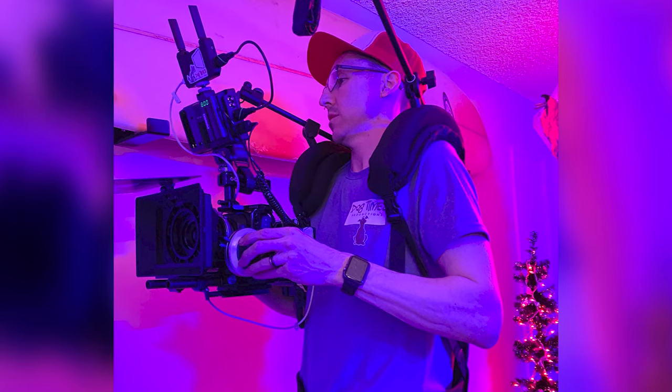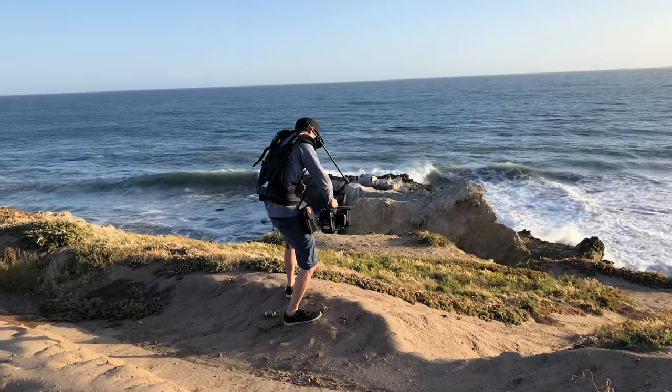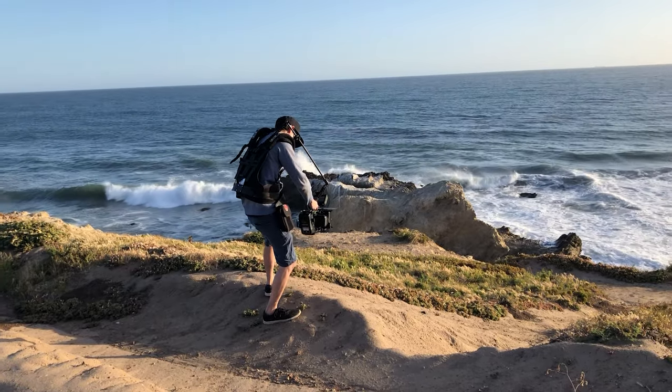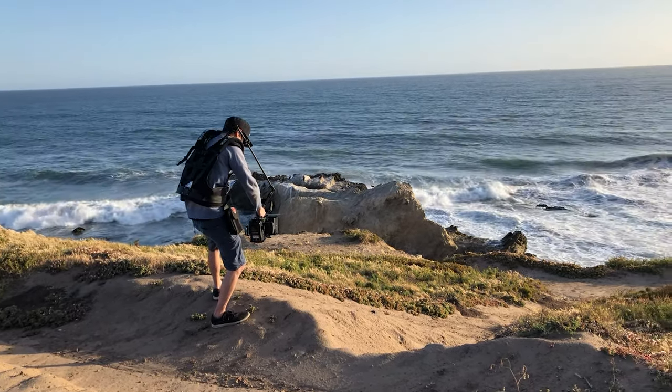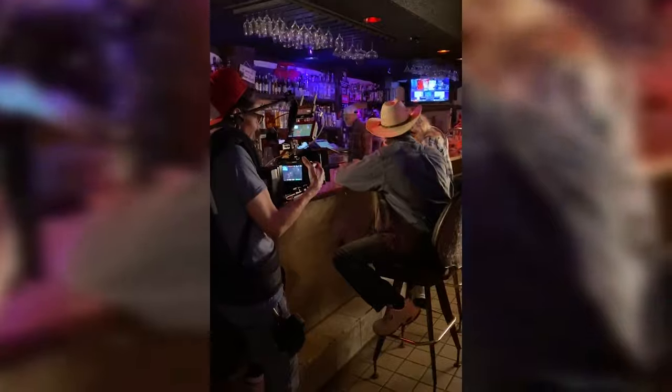So there you have it folks — my workflow with the Pocket 4K and 12G HDR Video Assist combo. You guys know that I've had other monitors sent to me since I've owned this HDR Video Assist, and we're going on six months now and I still have it and use it daily. So if you guys know me, you know that it must be pretty damn good. I do know that it's going to be quite a while until I go back to a real monitor that doesn't have a record function, because recording to these little tiny SD cards is pretty badass.